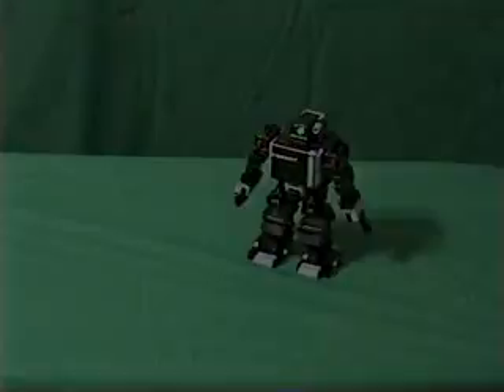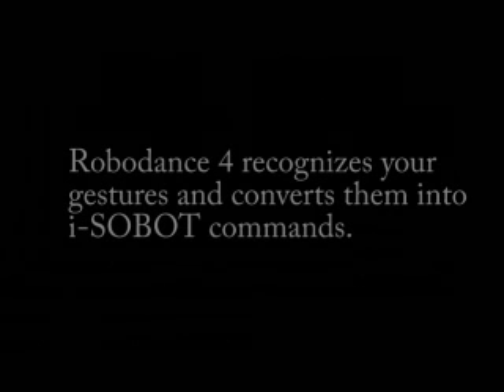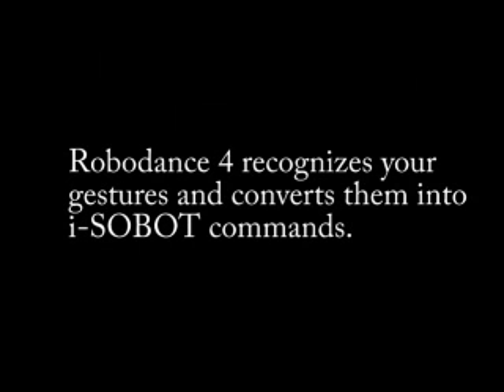To move Isobot forward, back, left, and right, you use the directional buttons on the Wiimote. But when you're ready to strike, RoboDance 4 recognizes your gestures and converts them into Isobot combat commands.